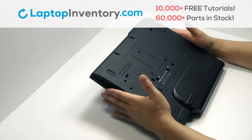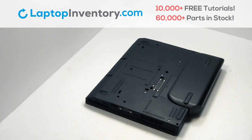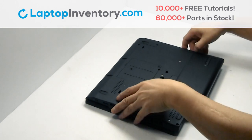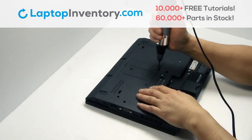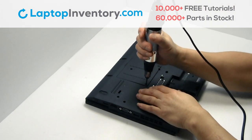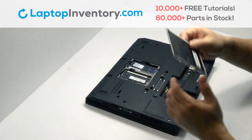Turn the laptop over. Remove the laptop battery. Remove the plastic bezel.